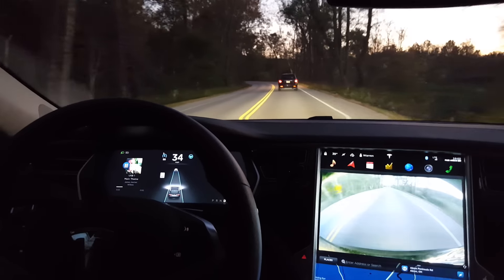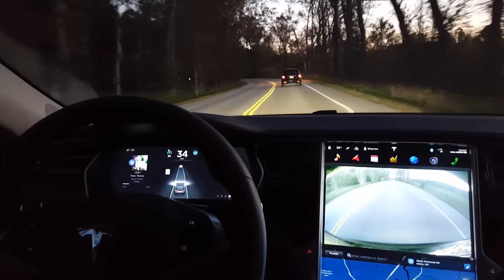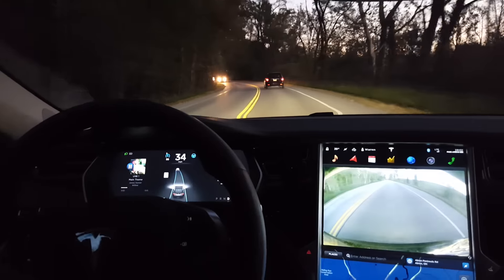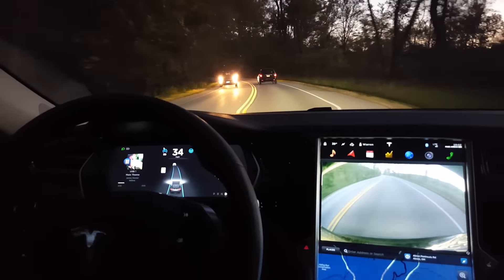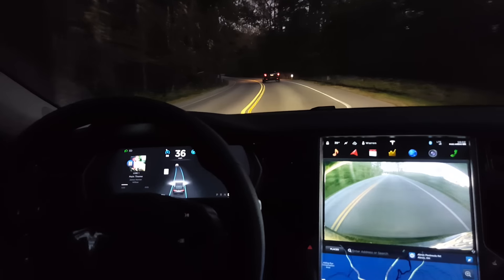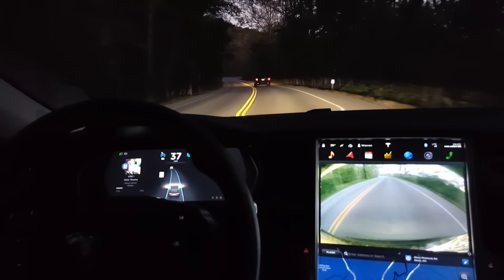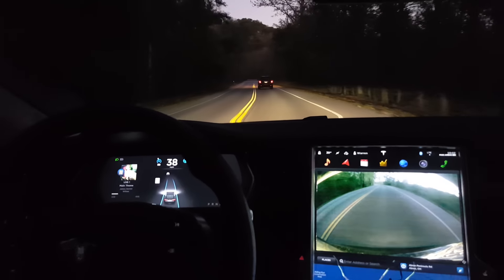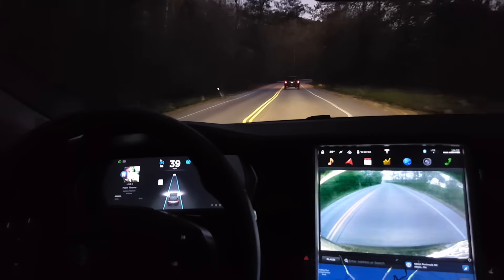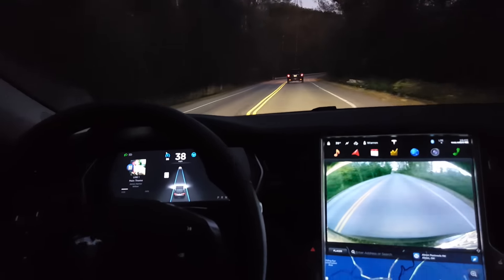Here we're going to go through a bunch of curves. We are actually following a car, which makes it much easier on the autopilot because it has something to track in the lanes. This is just so you get an idea of how it's turning and driving through turns. It's a very good road — nice blacktop, not a lot of extra patching, and very clearly defined lane markings.